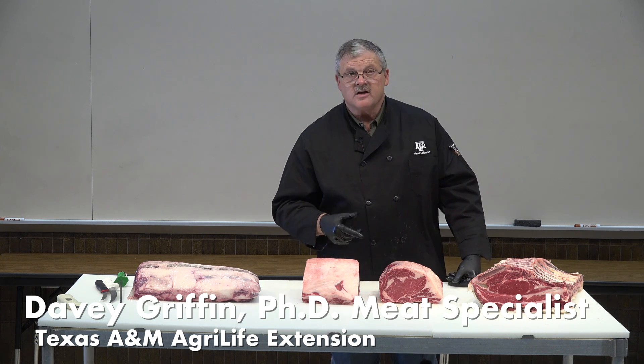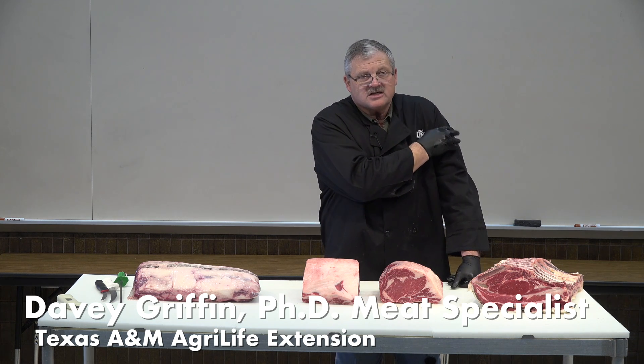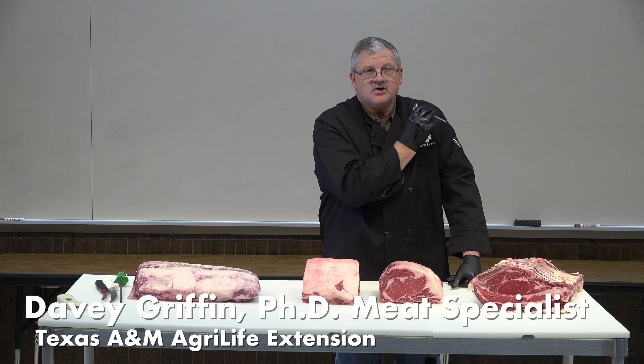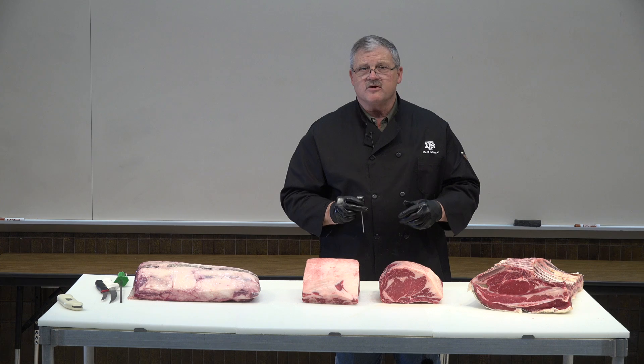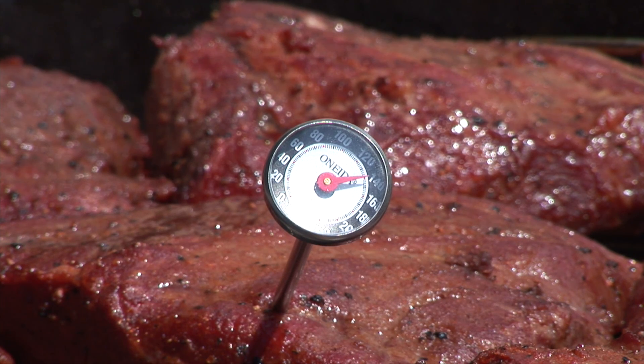If I was going to monitor this cut, one of the things I want to do is be able to check the temperature. You can do this a number of different ways. First off, I want to be sure that I have a thermometer that is calibrated.